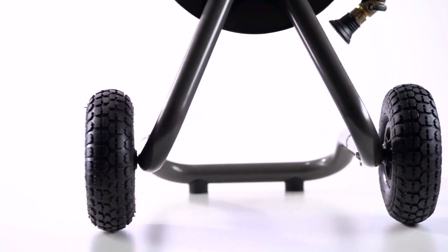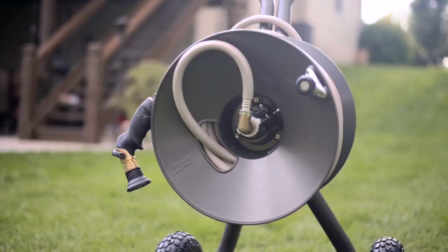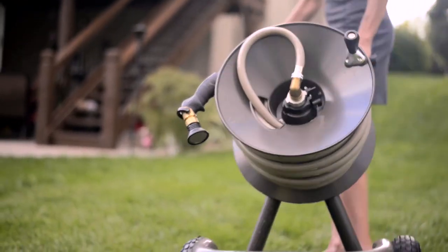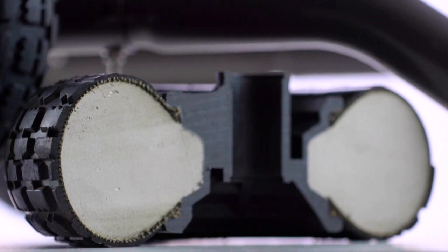Rather than choosing a large diameter tire with a skinny wheel that would sink into the mud and dirt, we went with a smaller compact design with a wide enough tread. It's a turf tire — it's made to go over the lawn — and a polyurethane-filled core gives it the strength and the ability to not go flat.